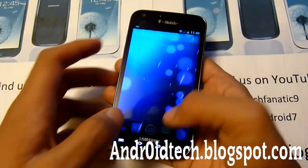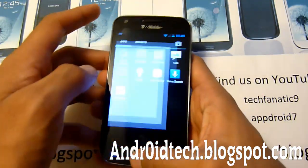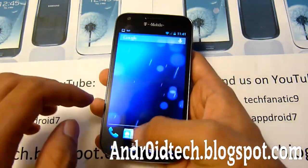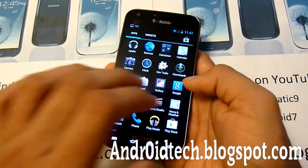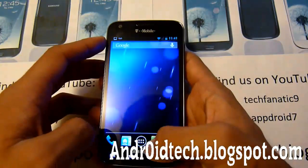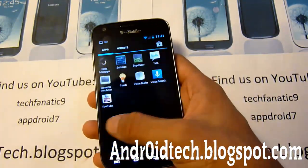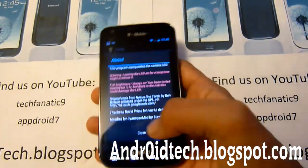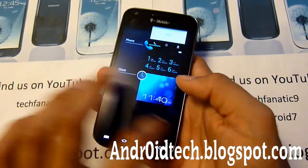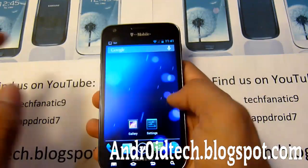You might have noticed that with the other Ice Cream Sandwich one and CyanogenMod 9 for the T989 you might have experienced some lag, but this one has absolutely no lag because it's Jellybean. Google did make a great improvement with Jellybean, and I don't know how they can improve it anymore with speed and smoothness. It's just super smooth — it doesn't lag at all.